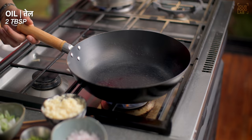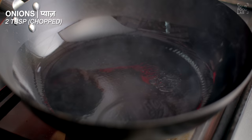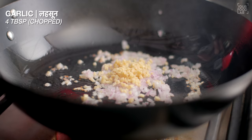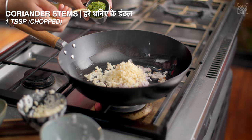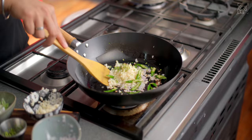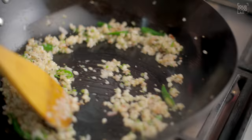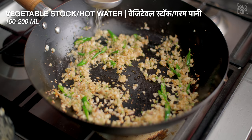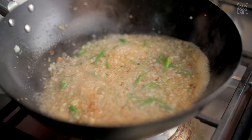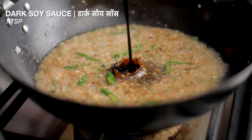Now let's prepare the chili sauce. Heat a wok, then add 2 tablespoons of oil and coat the pan. Add 2 tablespoons of chopped garlic, 1 inch of chopped ginger, 4 green chilies slit. Stir it well for 1 minute. Add 150-200 ml of vegetable stock — you can also use warm water. Take it to a boil.